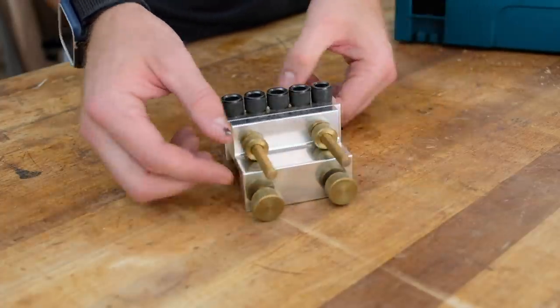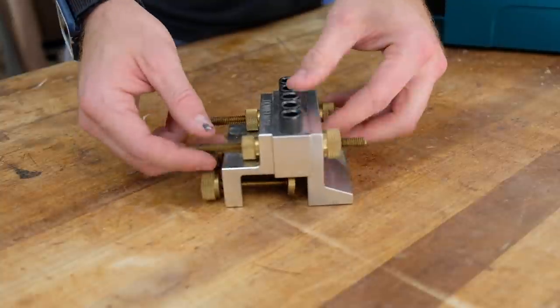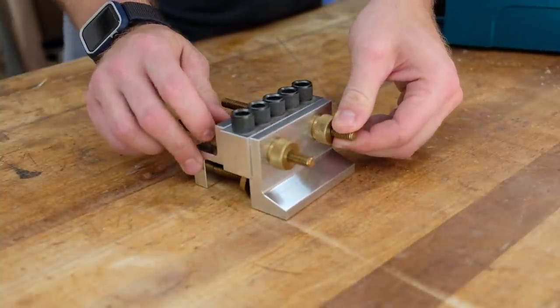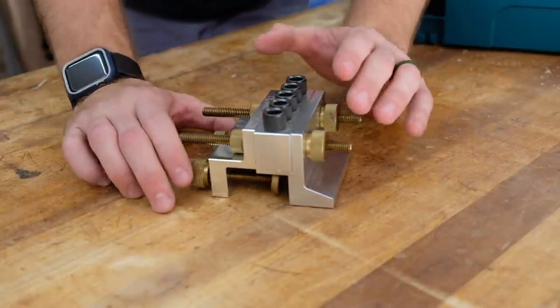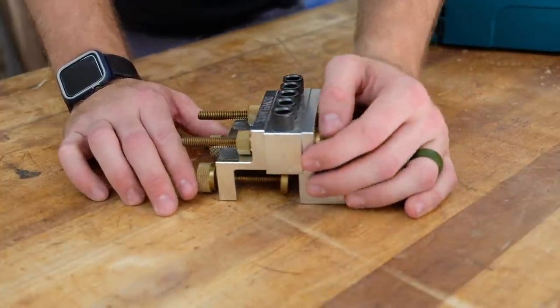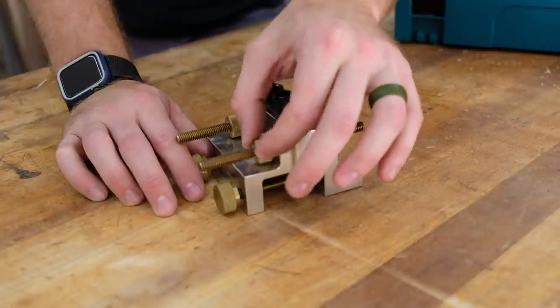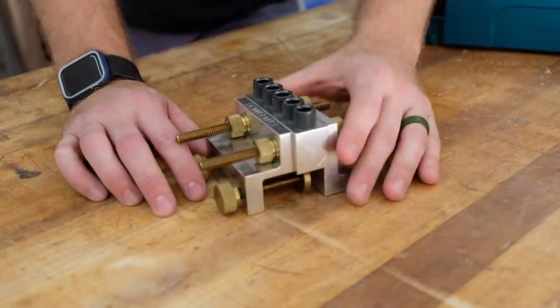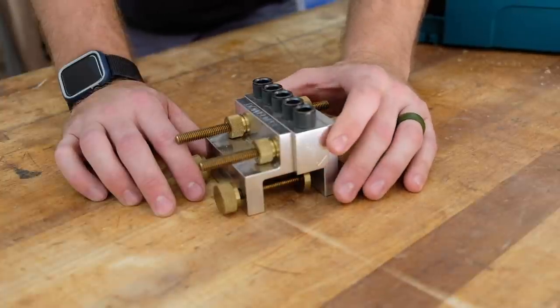So this is the Dowelmax. There's some other accessories I'll go over after this, but this is sort of your standard setup. One of the first things I noticed when I was researching doweling jigs was that this thing just kind of looks cool. It looks sturdy and durable. It's made of solid aluminum. You have brass screws and thumb knobs and then steel drill guides. So that was number one for me — it just looked nice, looked like it was going to last a long time and be durable.